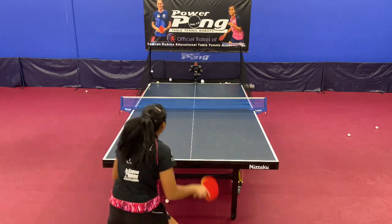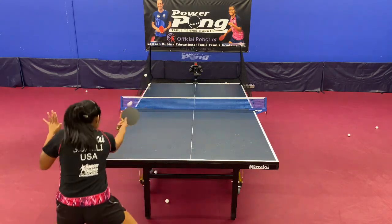Drill number three is one of the most basic footwork drills. It's one ball to the forehand and one ball to the backhand.